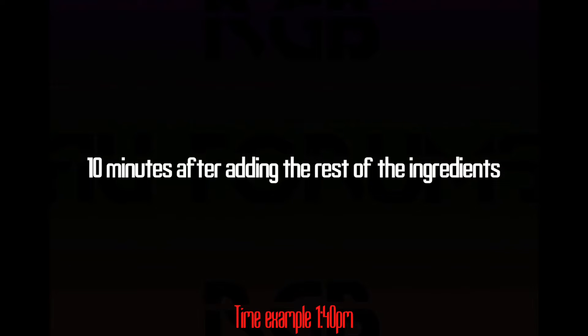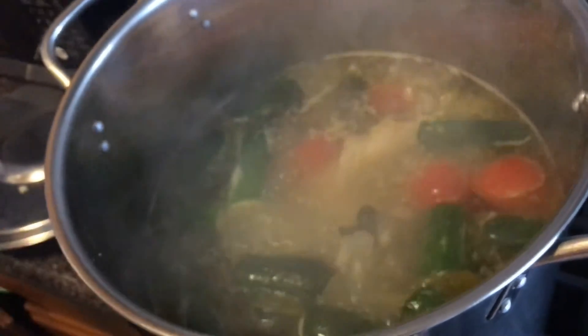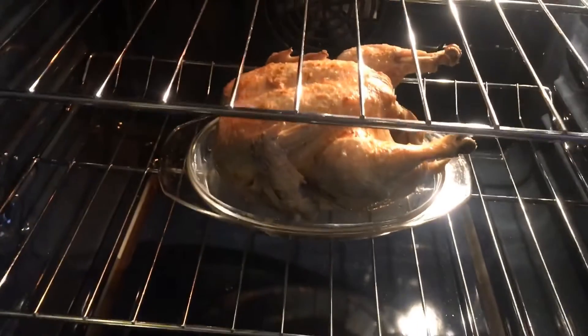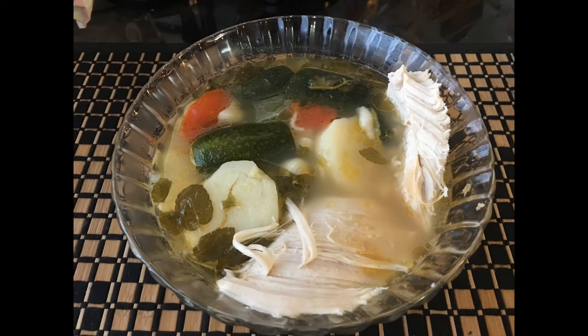It's been ten minutes since we added everything else. The soup is boiling, everything looks good — it's done! The chicken has been toasting in the oven for approximately 40 minutes. You can flip it at the 20-minute mark, but it's totally up to you. It should look nice and golden, and now it's ready to serve.